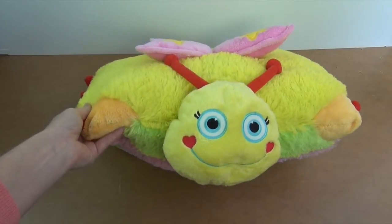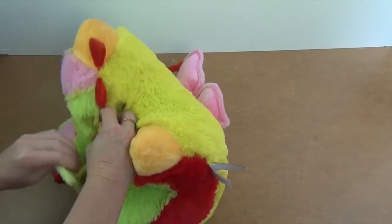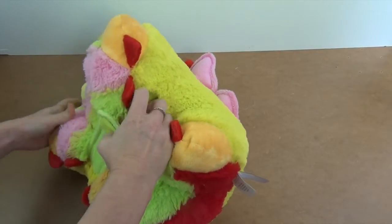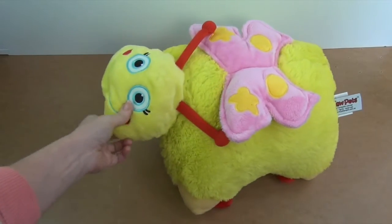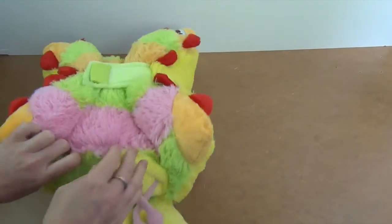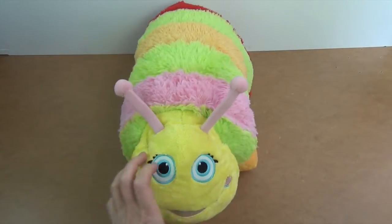Now you have butterfly to caterpillar. Here's your butterfly friend — pillow to pet. Here's your butterfly pet. Now turn it into a caterpillar. Now it's your caterpillar friend.